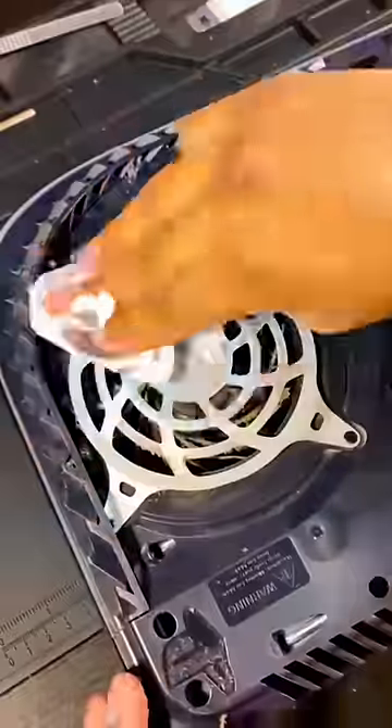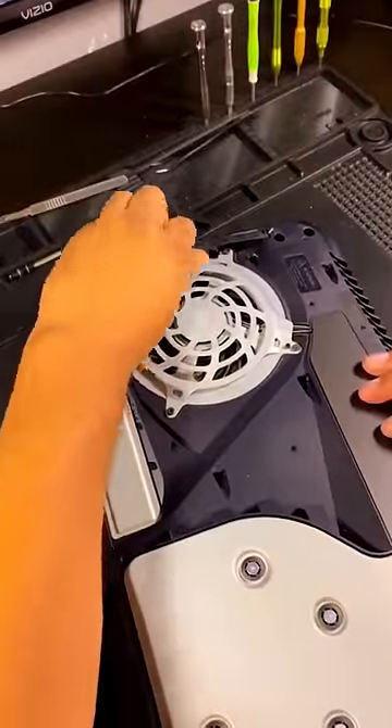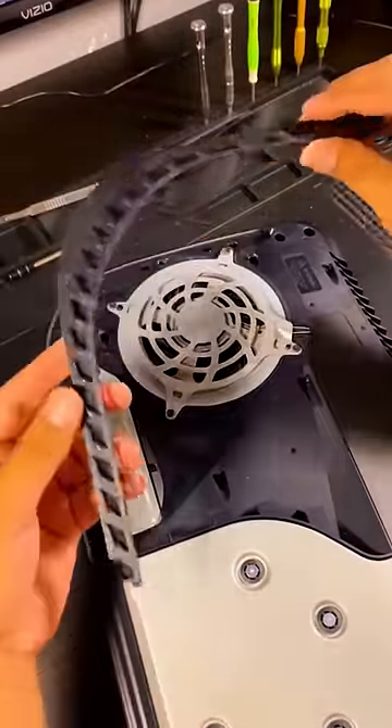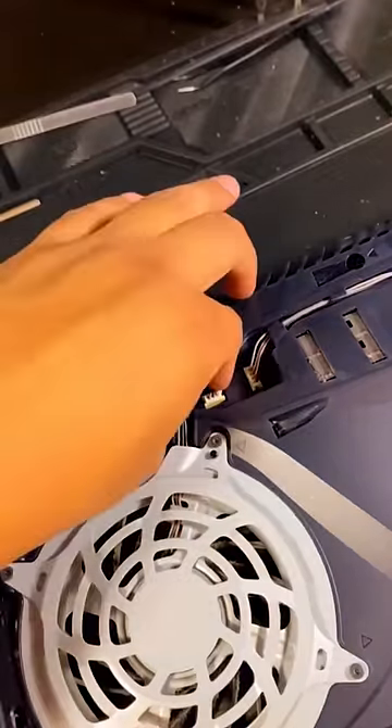Clean the visible side of the fan using a brush or compressed air. Push the bottom cover to access the dirtiest side of the fan and clean it thoroughly. Next, remove the air vent by releasing the clips and plastic cover.